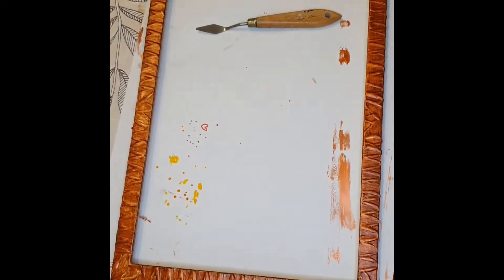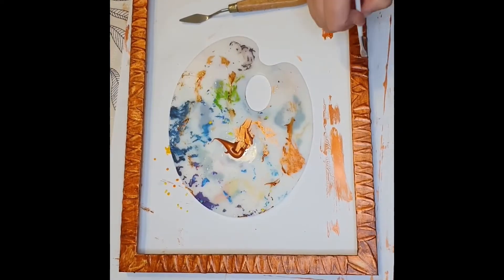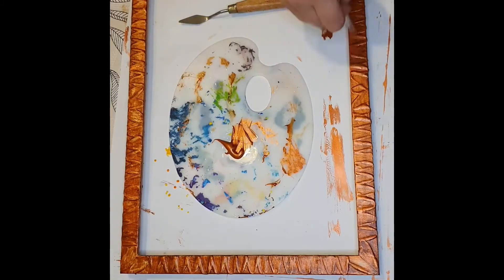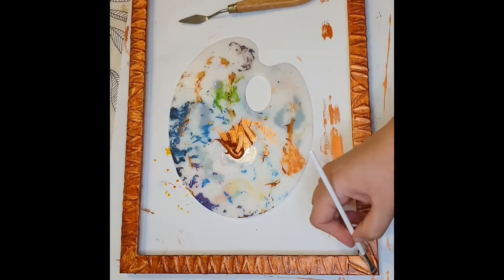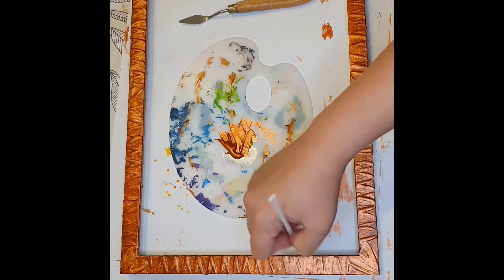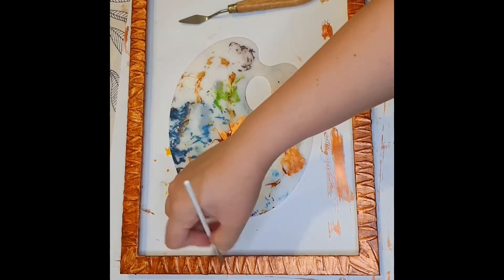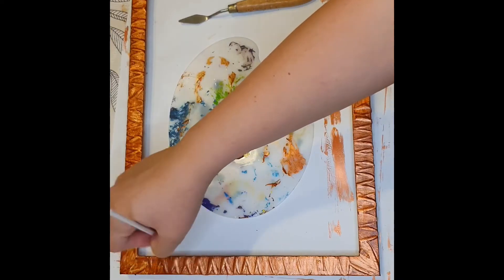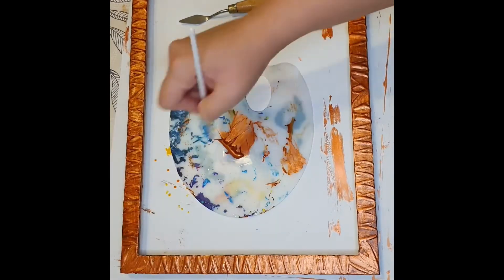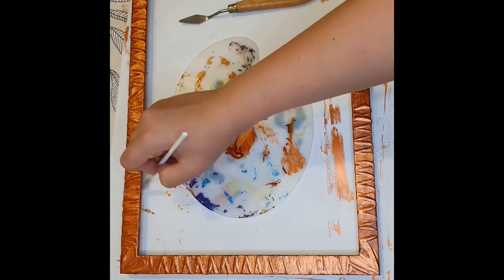Once I'm done painting the Burnt Umber layer, I let it dry as best as I can — you can see me fanning it. Then I go over it again with the copper, painting especially the bits I want most coppery. I'm not painting much in the grooves where I want it darker, but I paint over the areas that I want to seem like they're popping out, giving it a 3D antique copper look.